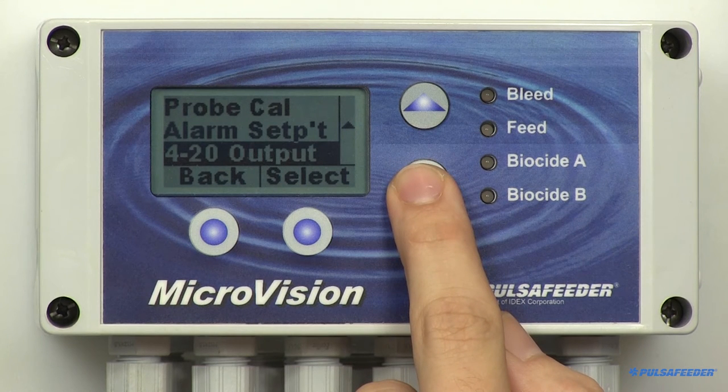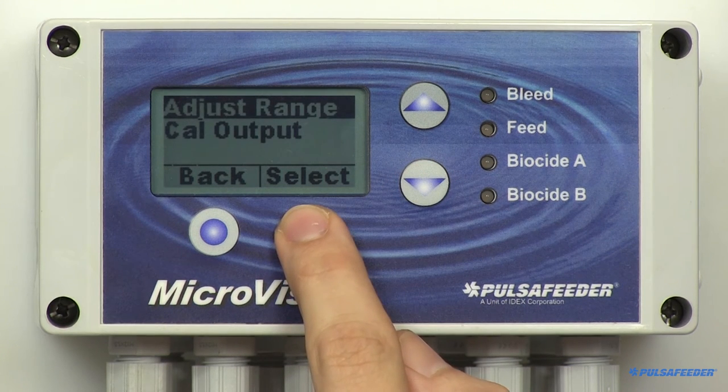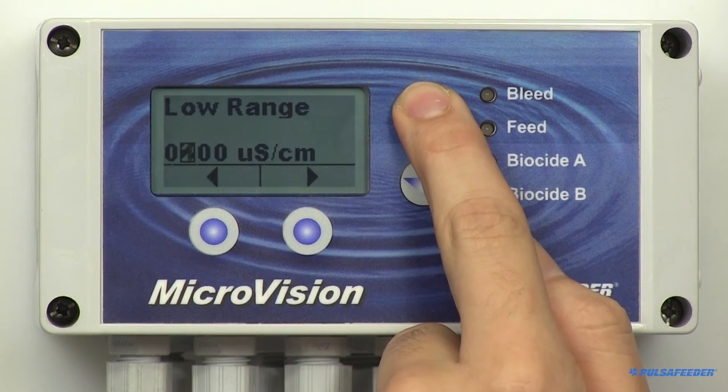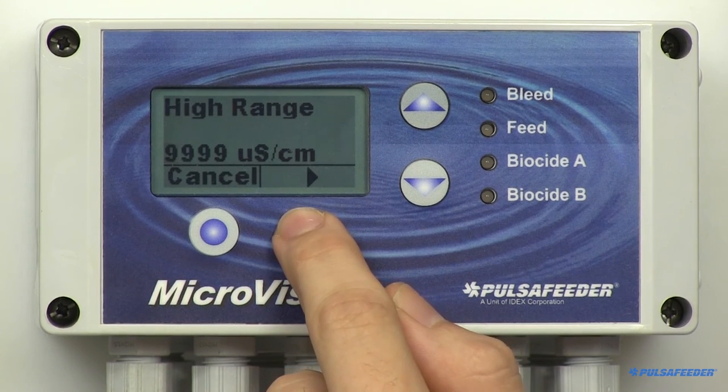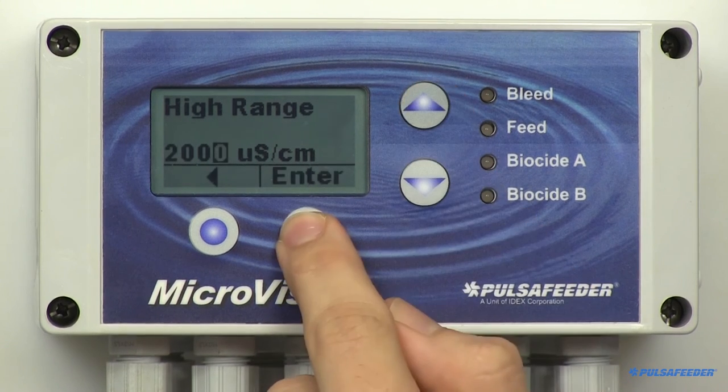The microvision has a 4 to 20 milliamp output that can be used to remotely monitor the conductivity value. To use this option, the high and low range of conductivity values must be entered. For example, if you set the low range for 500 and the high at 2000, when the conductivity value is 500 the output signal would be 4 milliamps, and when the conductivity is 2000 the output will be 20 milliamps. To enter these parameters, from the conductivity menu arrow down to 4-20 milliamp and press Select. The adjust range is highlighted — enter 500 using the arrow buttons, then hit Enter and OK. Then the high range will appear; enter 2000 using the arrow buttons, then hit Enter and OK.